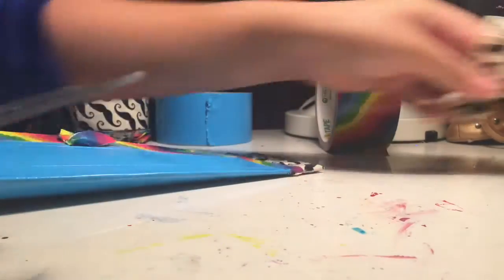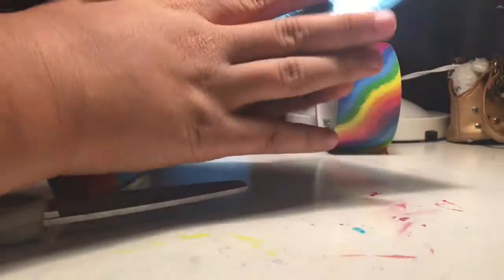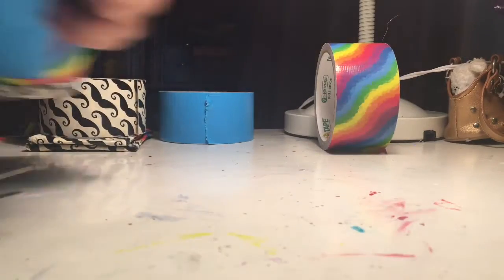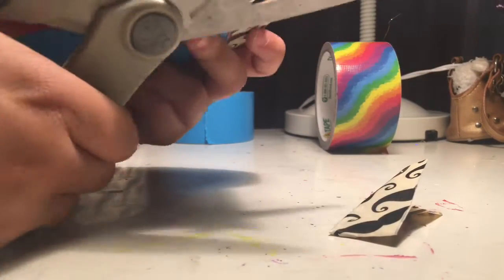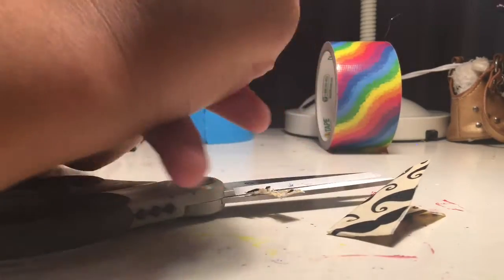Once you're done, cut the edges and you'll be done with that side. Do the same for the other side, and cut a slit in the middle on the inside of the wallet so it doesn't stay stuck closed — do that for both sides. Try to make it even too, because it doesn't look good when it's uneven. Also, get good scissors for this.